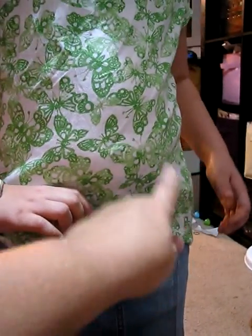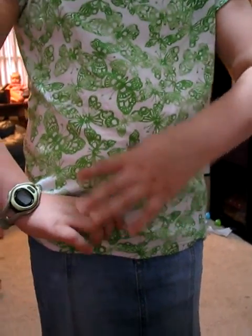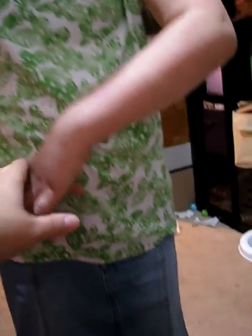So put that thumb right there, and sweep them at the same time. That's how you tell if you have an appendicitis. Did it hurt? Yeah. Did it hurt when you had your appendicitis? Yeah.